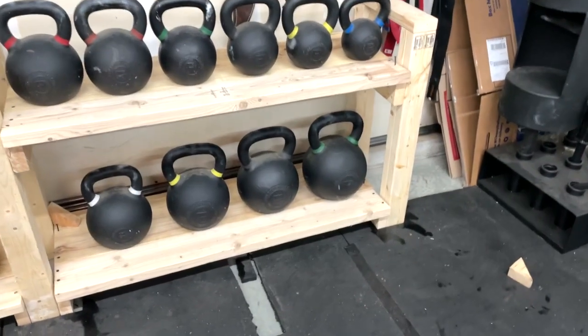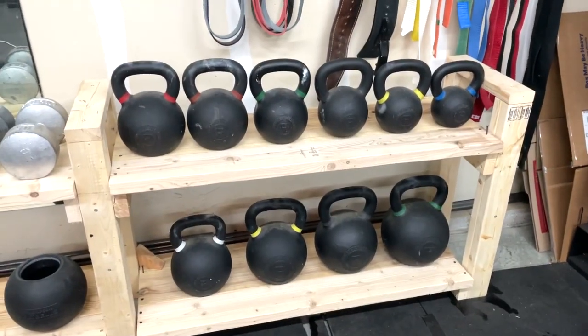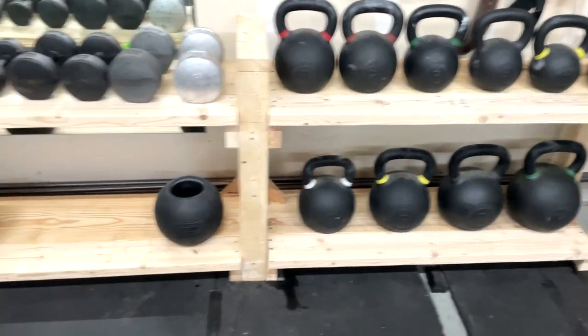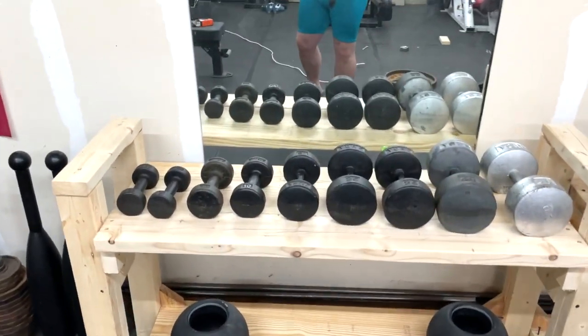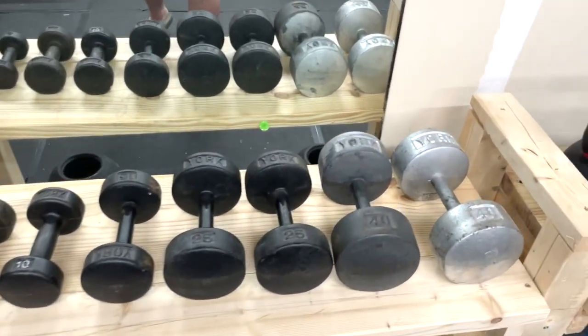I've got all the way up to 150-pound kettlebells down there — 26s up to 150s — and then I've got just two lonely fat bells for now, and some old-school York iron.